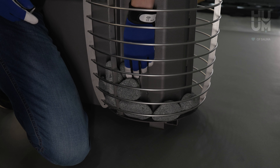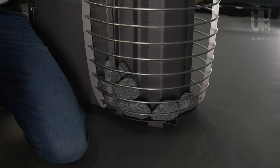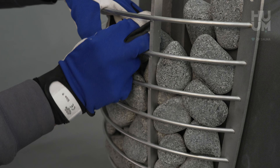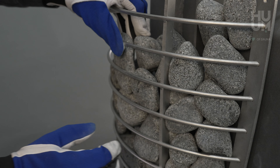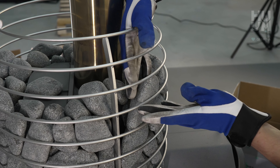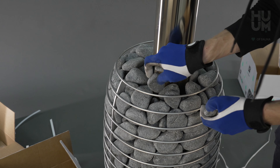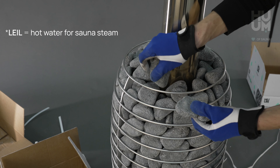Use larger stones to the outside and smaller ones to fix the outside stone layer in place. If you put smaller stones to the outside layer, they may fall out. Try to leave the bigger stones for the very top layer, because they get the most heat and suffer more when you throw the ladle.